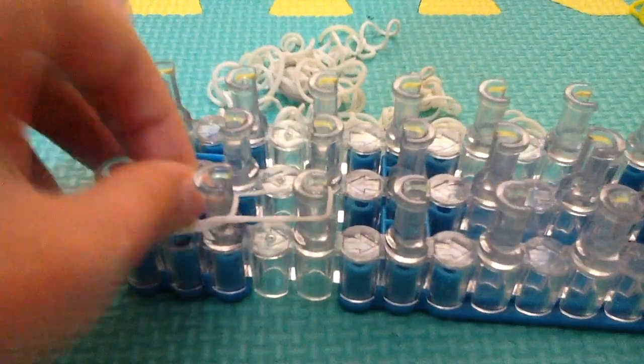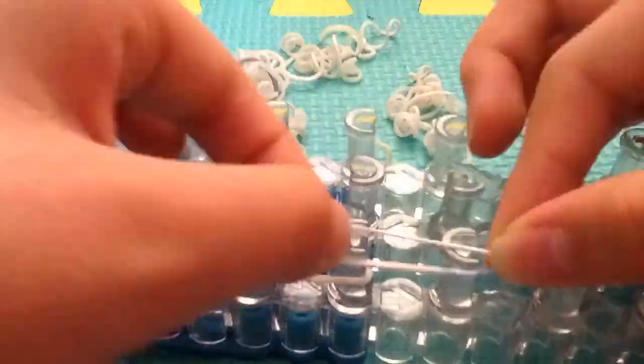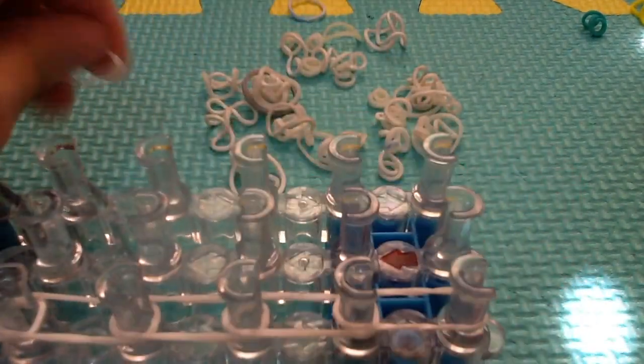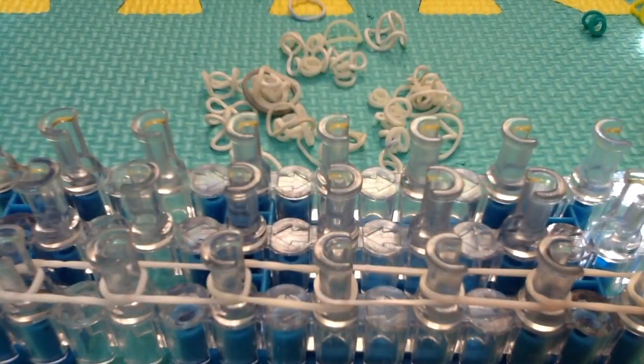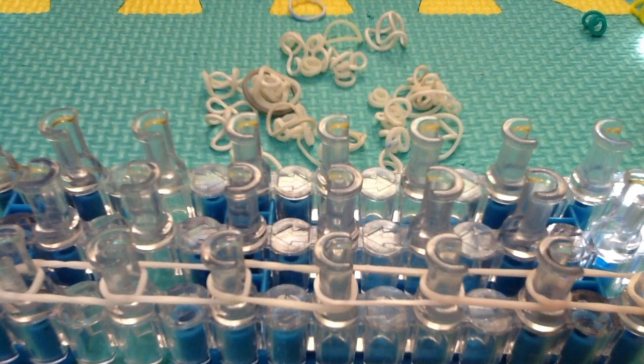Place single bands all the way to the end. Before you continue, I want to tell you that you will need strong rubber bands that can stretch further, because during the hooking process you'll need to stretch your bands. Make sure to have strong bands, or else they'll snap — like what happened on a few of my attempts making this bracelet.